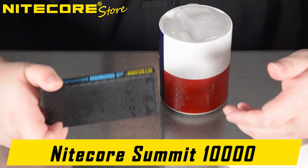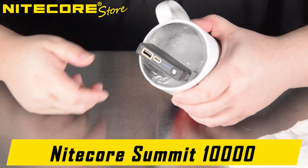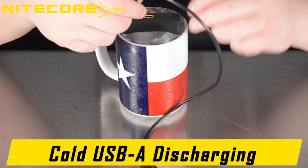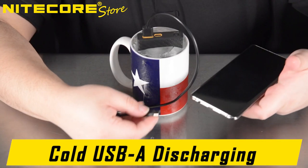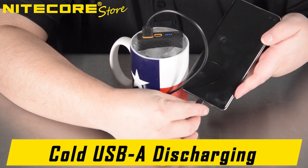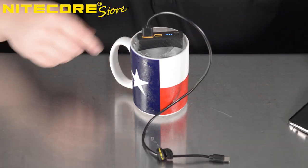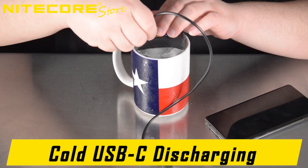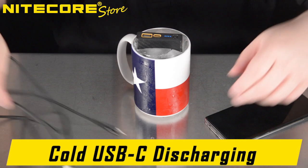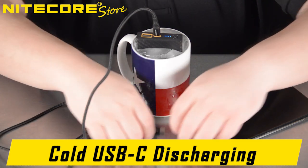But what's the point in showing a low temperature capable power bank if it can't actually work in low temperatures? So we're gonna slide that back in there. First, we'll use a standard USB-A to C Nightcore charging cable to discharge from the USB-A port and plug it into an electronic device such as my phone. Next, we will use the included USB-C to C charging cable that comes with the Nightcore Summit to plug into its USB-C output port and plug the other end into my phone.